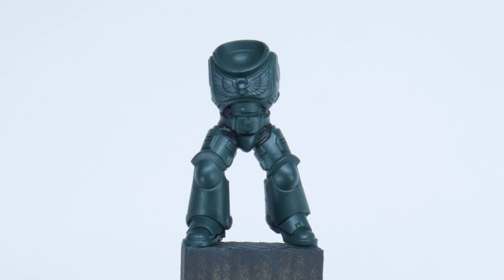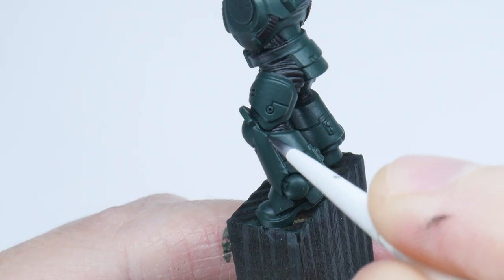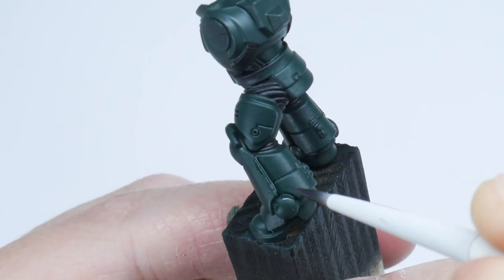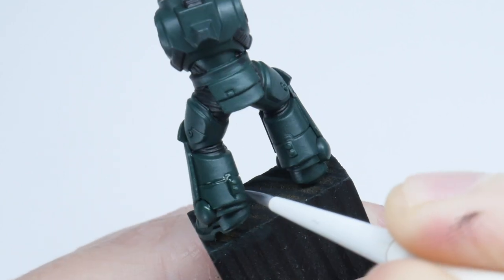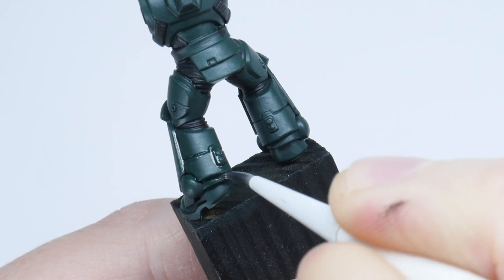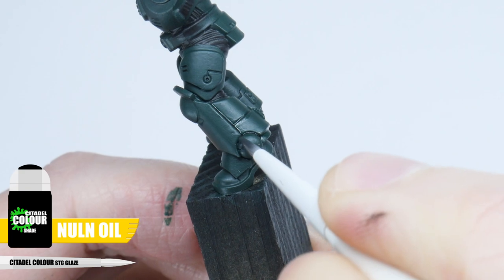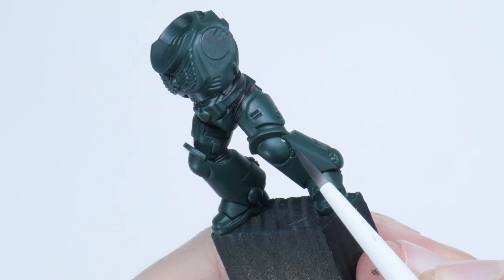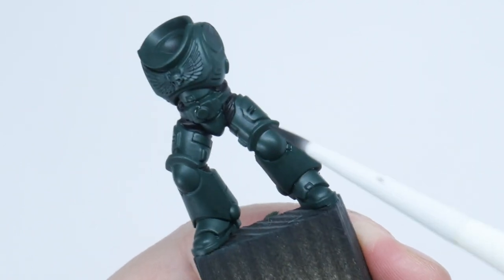With that done, let's get some definition on the armour now with a recessed shade. A recessed shade is done by painting a darker shade or colour directly into the recesses and shallow details of a miniature. This allows us to create that definition without affecting the main colour too much. For the recessed shade on our Dark Angel, I'm using Norn Oil and I find using a glaze brush perfect for the job. It gives us more control as we don't have to worry about overloading the brush with shade, and it's able to get into smaller details that can be difficult for a larger brush.